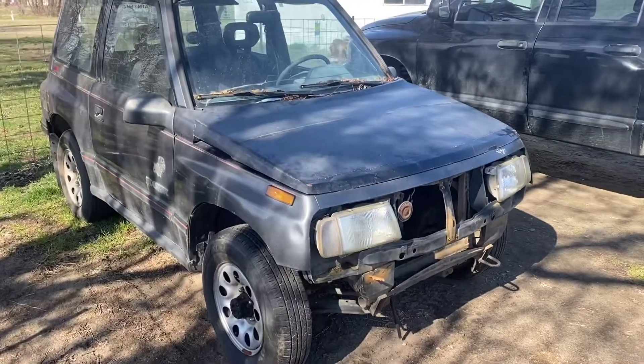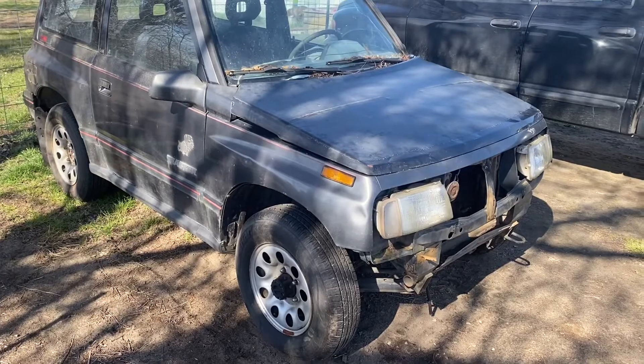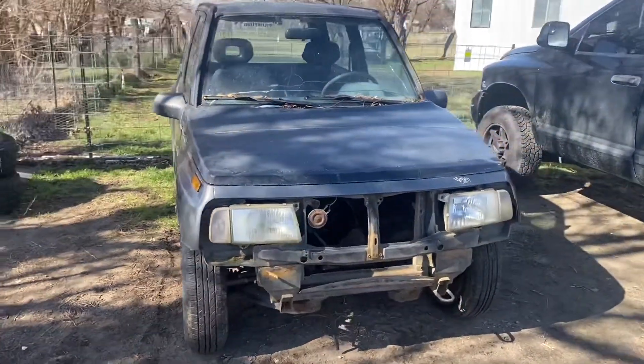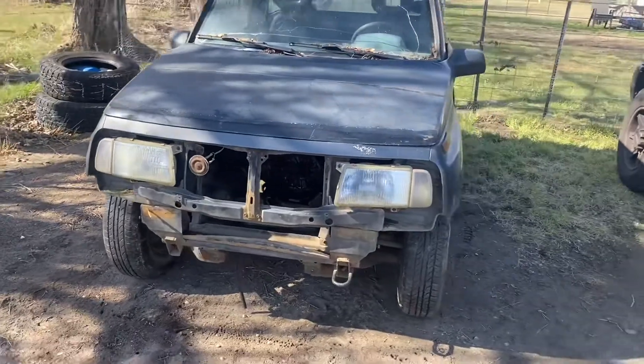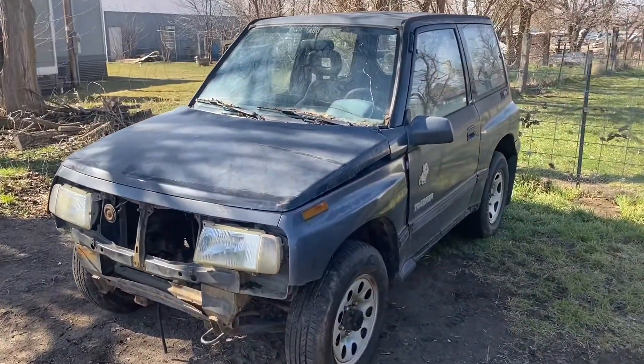So here it is. It is a Geo Tracker — I'm unsure of the year, I think it's early 90s. You probably recognize it. It was from Trashpan Off-Road. It is the one he called Bulldog — he raced tough trucks in it.